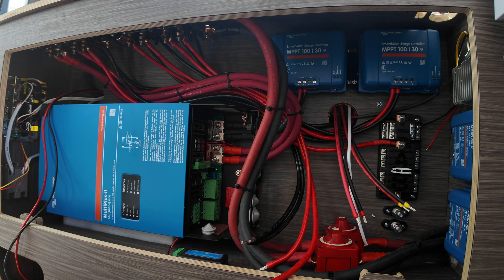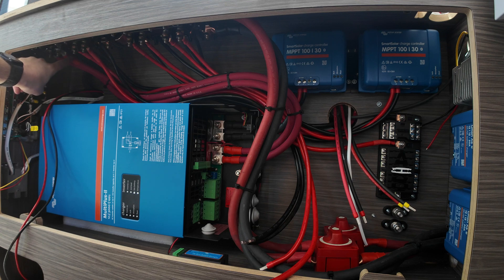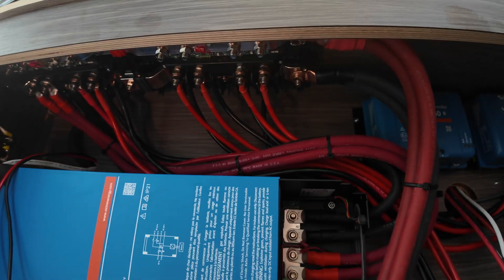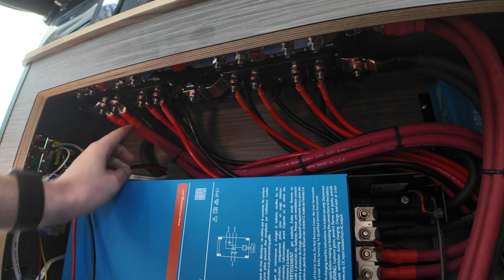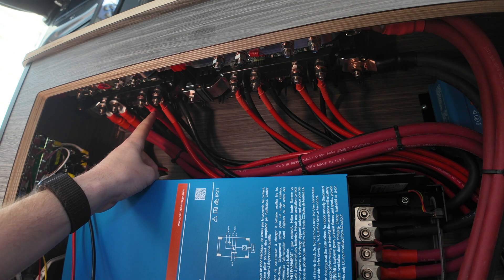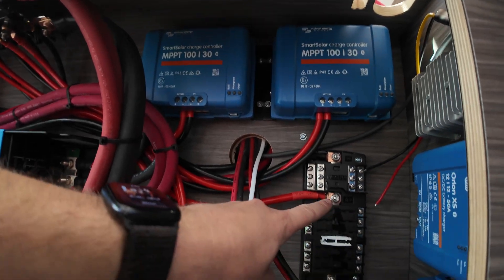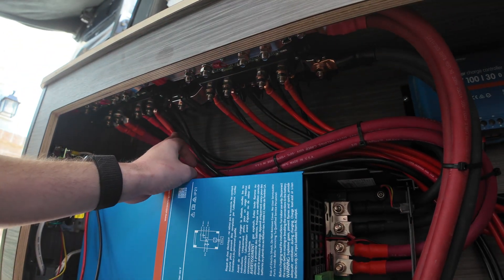First question: can I get away with removing one set of cables and opening up one of the ports on the bus bar? Second question — a big one — I have no idea what size mega fuses to run on these two distributors. The first two are for the inverter. One is for my Dometic RTX 2000 air conditioning unit — I don't know what size to run for that. Another is for my 12-volt fuse panel — if anyone can let me know what size mega fuse I should run for that, it would be helpful.